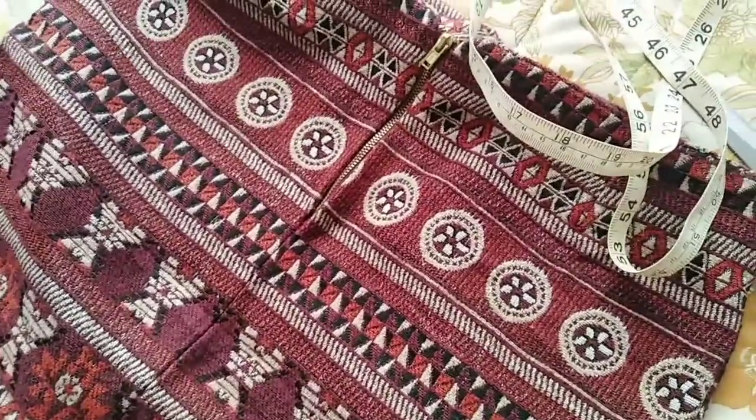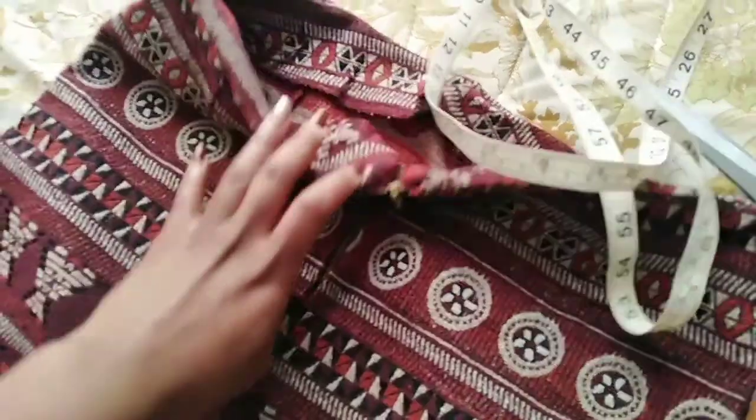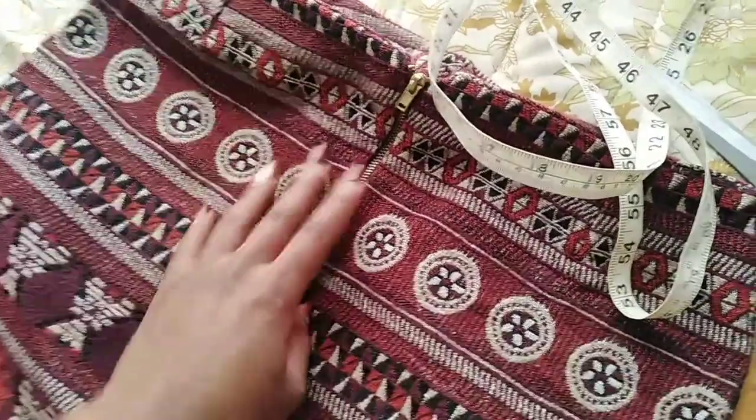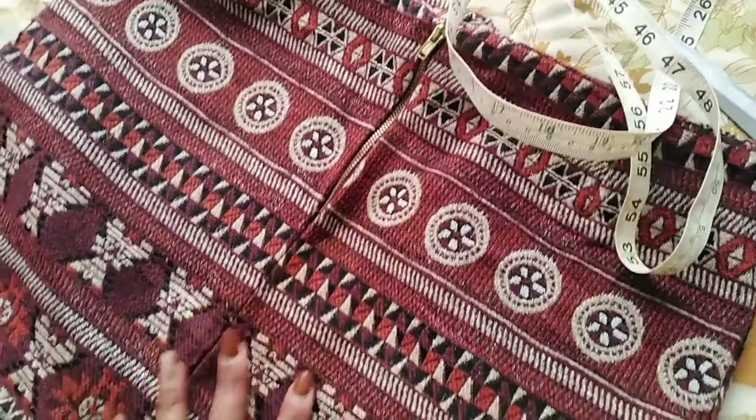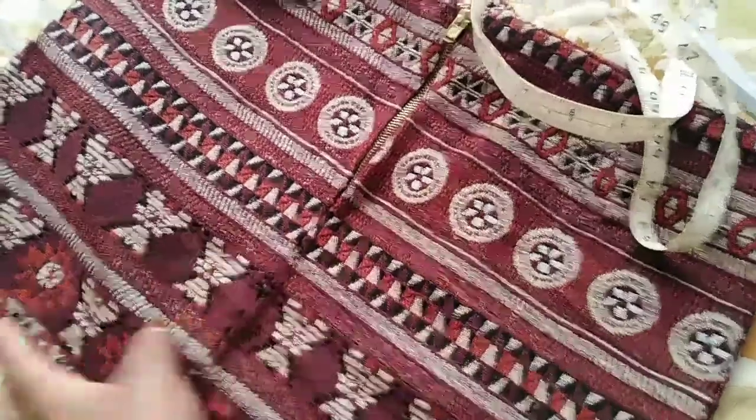Hi, welcome to this channel! My name is Pam and I do lots of DIYs and random videos. This is a skirt I thrifted like two or three months ago — I really loved the pattern of this fabric.